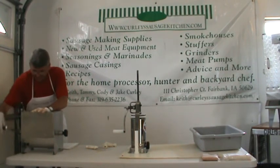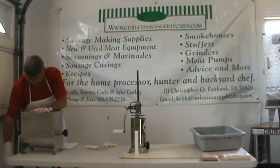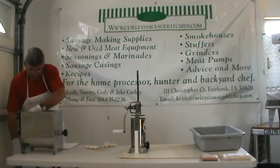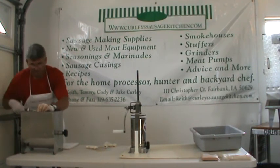I used to mix my sausage by hand, even though I did sell the mixers. Then finally one day I bought one for myself, and I can't believe all these years I did it without one. They're the way to go — but no, you do not need one.